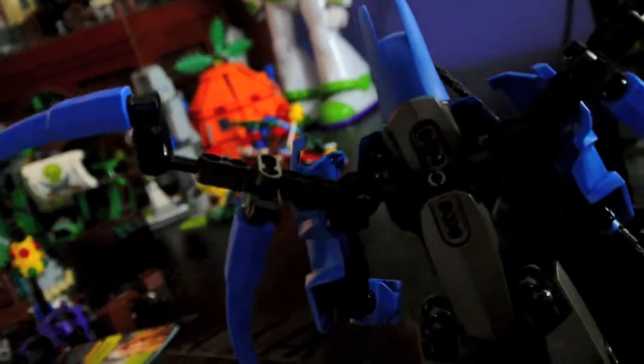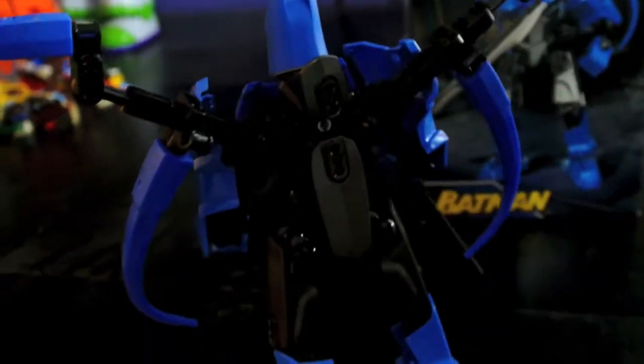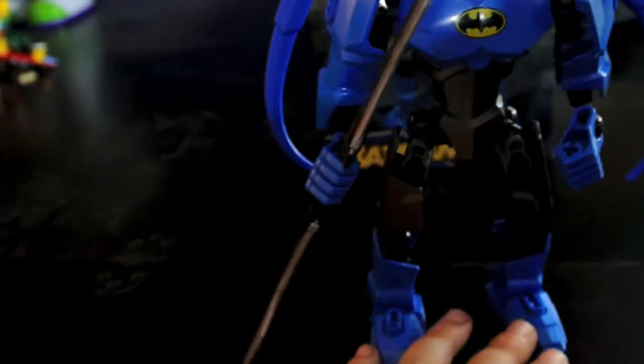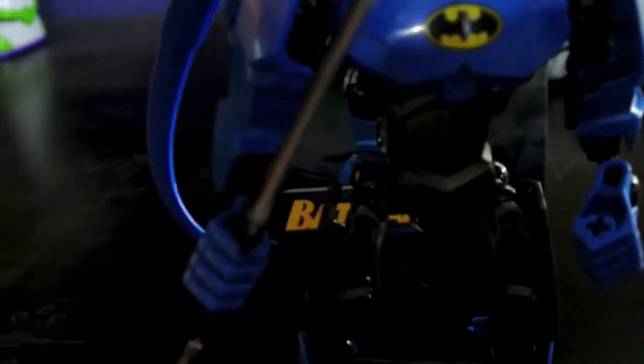And so are these wings — they're all on ball joints, with connections here and there. So yeah, this is basically it on Batman. His head is also on a ball joint.